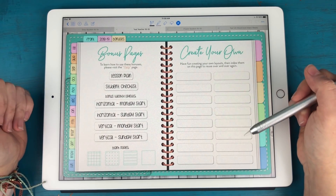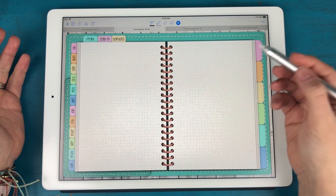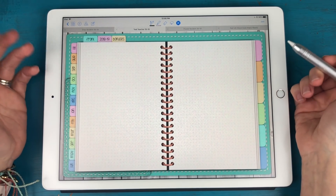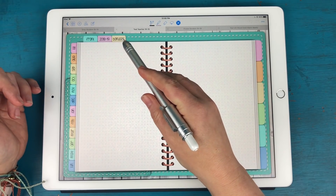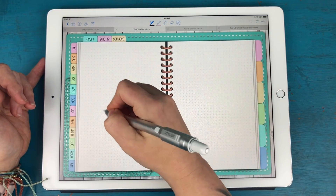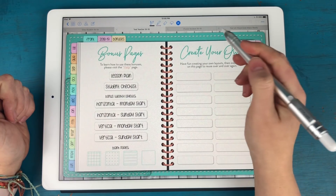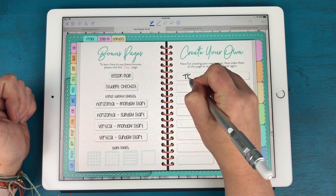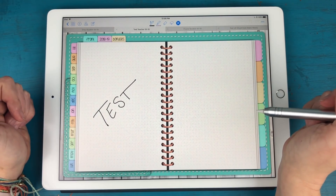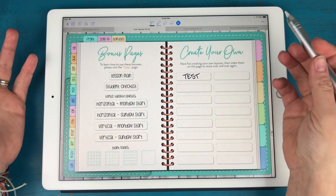I also added an index where you can create your own templates. I created links so you can build your own — for example, clicking a link opens a blank dot grid page where you can design a template, or bring in a template purchased from Etsy. Once you've written on that page, you go back to bonuses, name the link, and clicking it takes you straight to that custom template. You can duplicate pages over and over and have all your templates indexed on this main page.